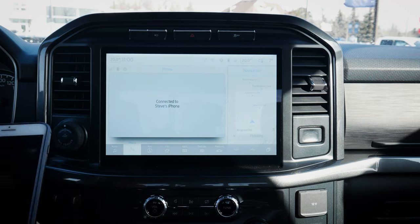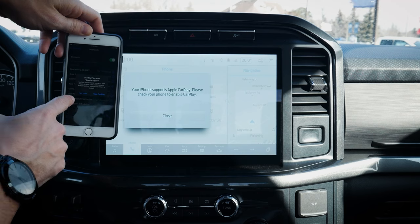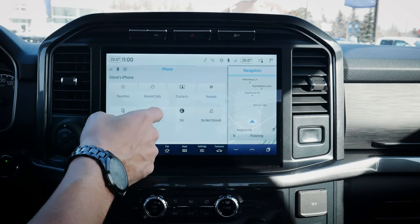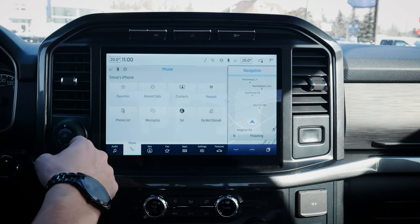I always recommend making sure 911 Assist is turned on. And as you can see, we're now connected. On my phone, it's asking if I want to allow CarPlay with Ford F-150 — I'm going to say not now. Looking at the phone menu, we've got my favorites, recent calls, contacts, and the keypad, and there are a ton of other options.